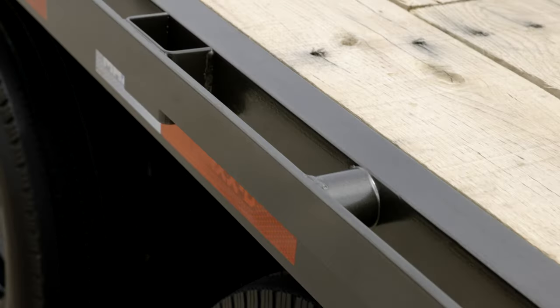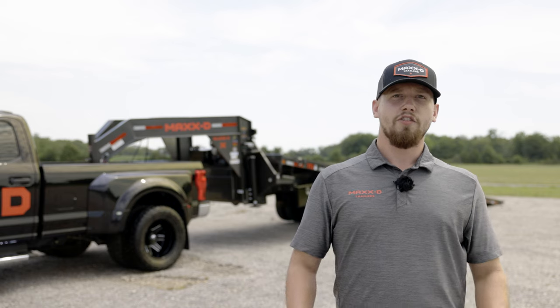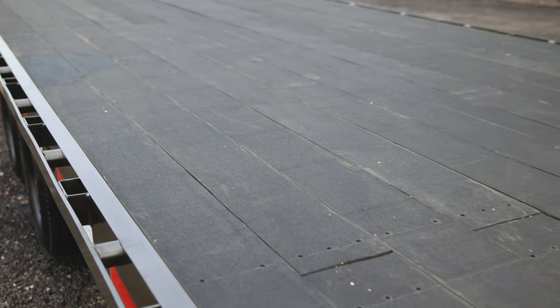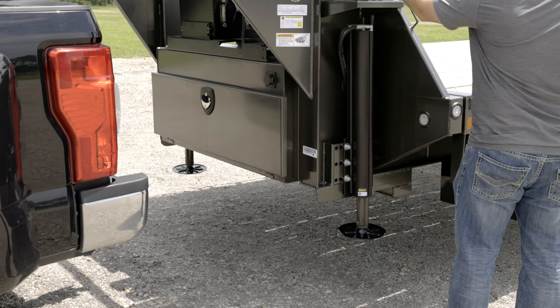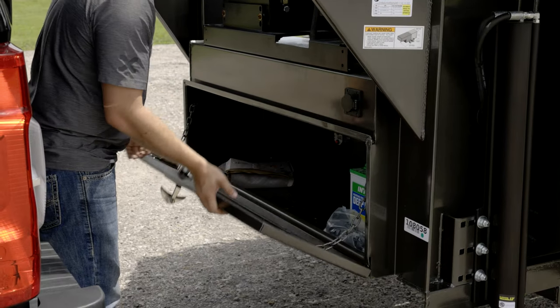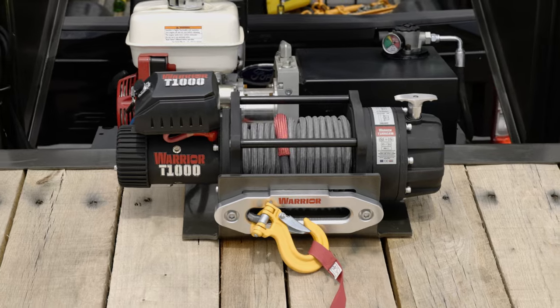The trailer also features stake pockets, rub rails along each side, and LED lights in the rear. If you need extra traction for loading, there's an option to upgrade to a blackwood floor. The TTX comes standard with two 10K dropleg jacks, but you can upgrade to hydraulic jacks, which work great alongside the trailer's electric-start gas-powered pump. There's a toolbox between the risers as well as a massive hydraulic fluid reservoir, and it can also be outfitted with an electric winch.